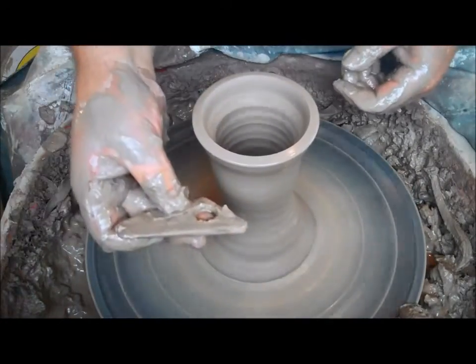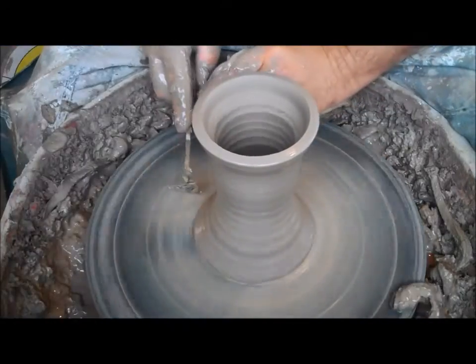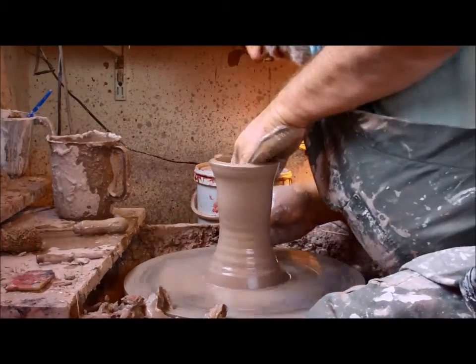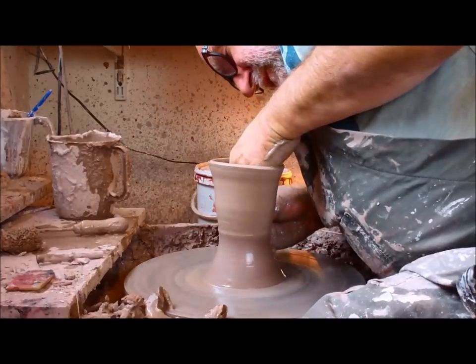Now we can use the throwing rib — this is the throwing rib, it has a straight profile on it, perfect for truing up the side of the pot. I'm going to come in, present the tool to the pot, grab the clay, and now start waisting this pot off.